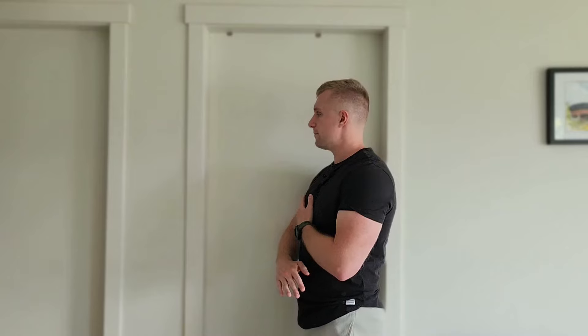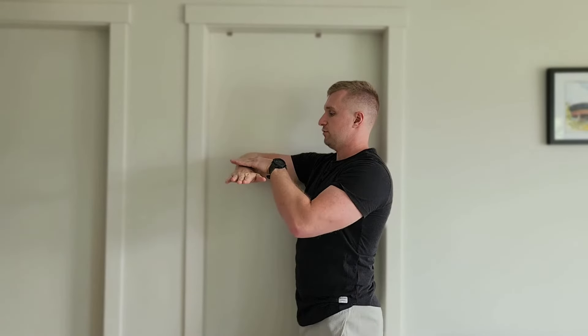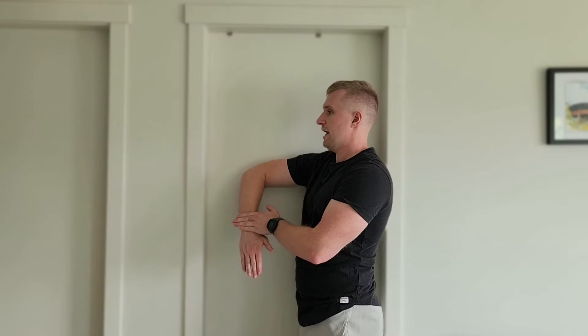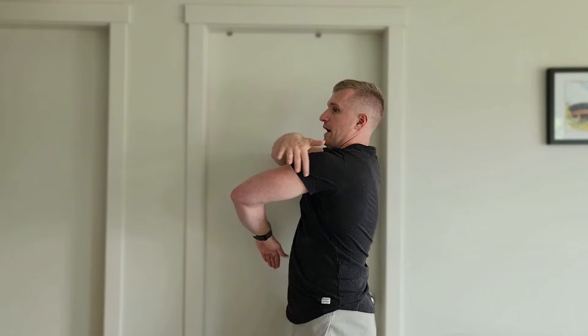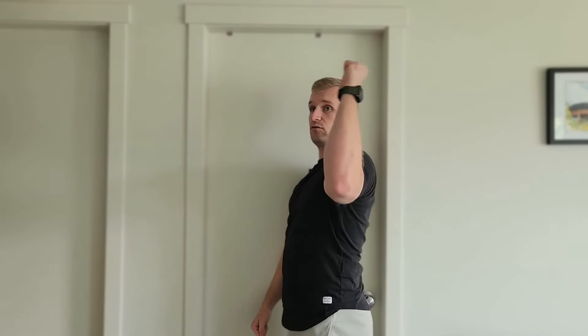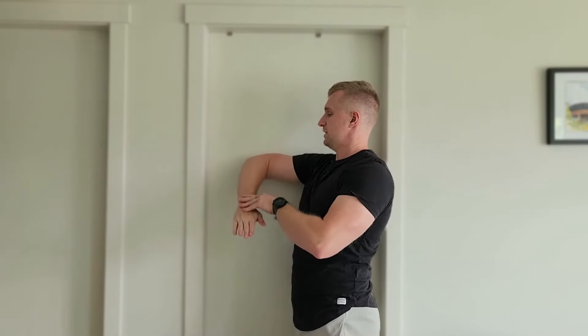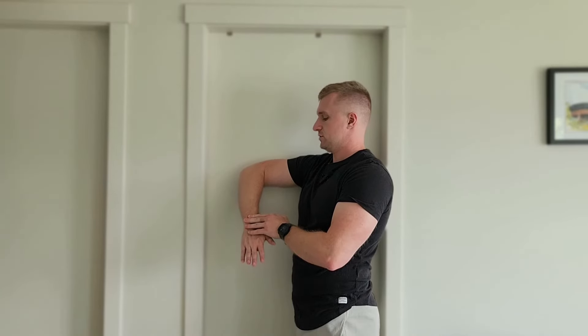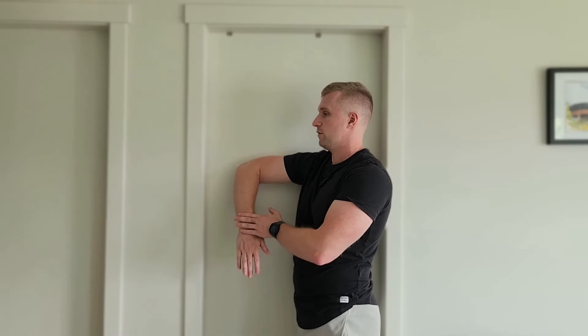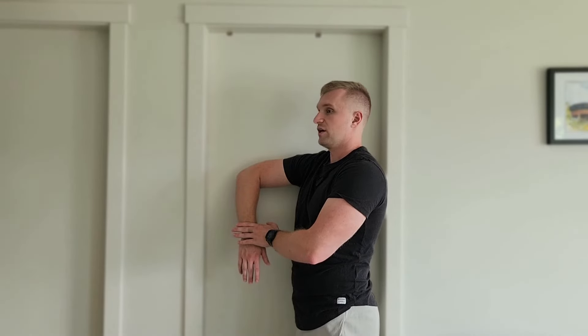One of the ways I like to stretch specifically the infraspinatus and teres minor is a sleeper stretch. You can do this in side lying or standing against the wall. Have one arm 90 degrees up away from your body at a perpendicular angle, then push your arm down towards the wall. What you should feel as you push down is a stretch in the back of the shoulder — that's the infraspinatus and teres minor. They do lateral rotation so when you internally rotate you're lengthening them. Hold this stretch for a minimum of 60 seconds. You can see I'm quite tight and pretty far from the wall — ideally you want to be a couple hands' width away.